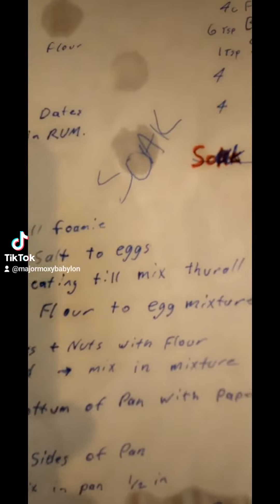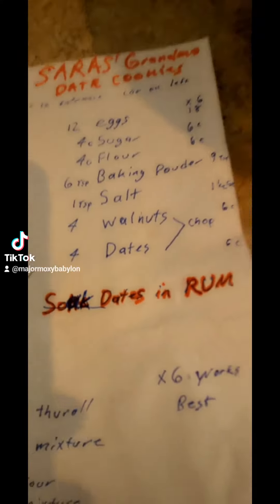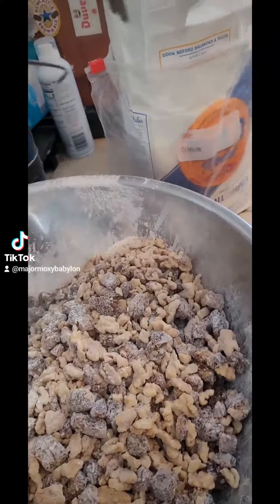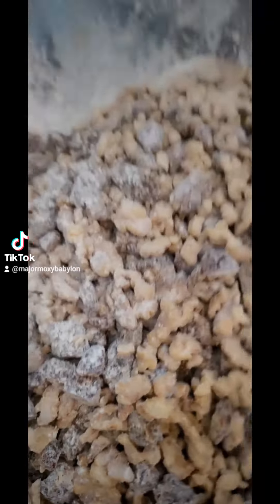Double that recipe by four times. The hardest part — the sifting of the flour, three times. Before you can use that, three times sifted.